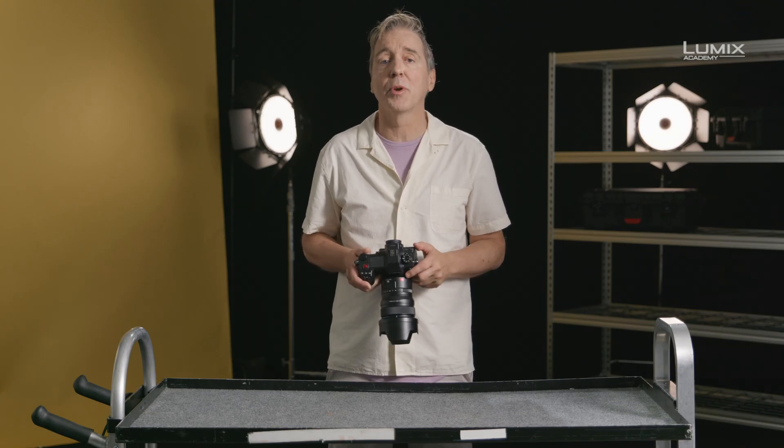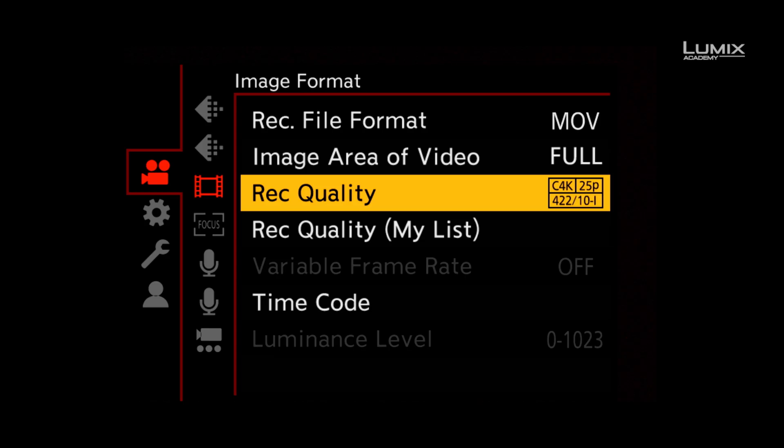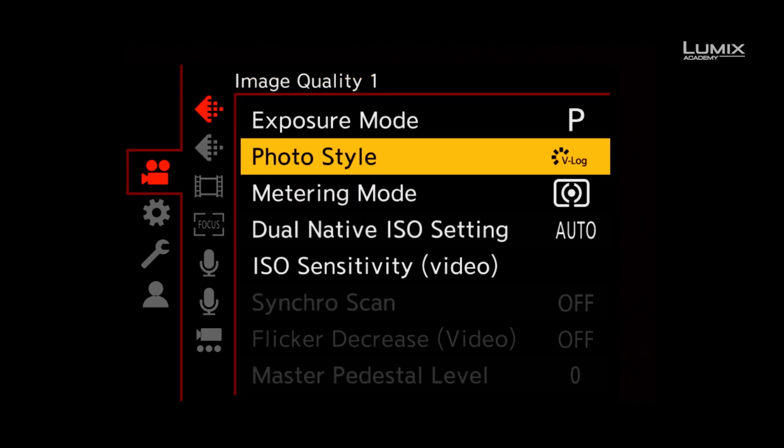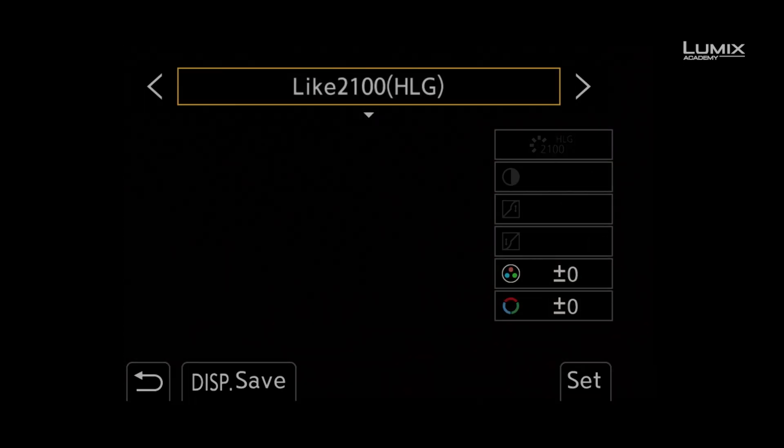Once in this compatible recording format, navigate to the Photo Style menu under the Image Quality sub-menu and select HLG 100 Picture Profile.